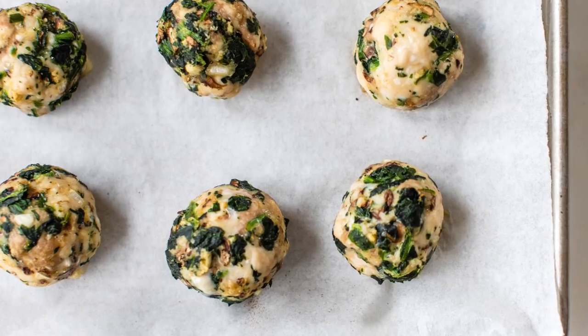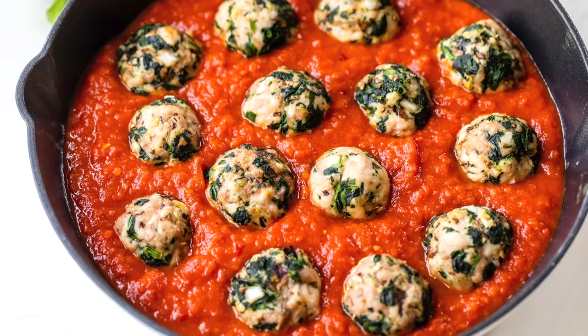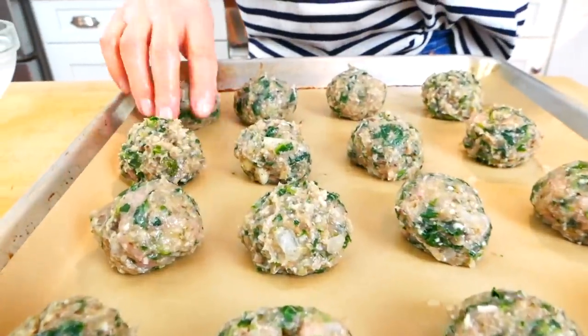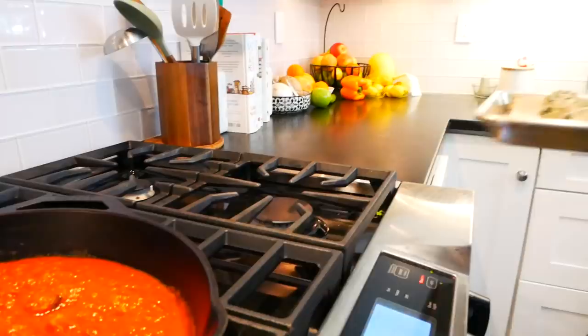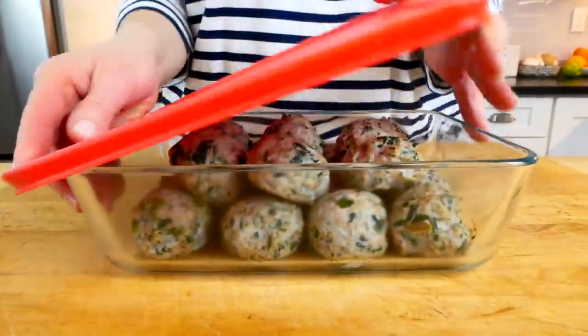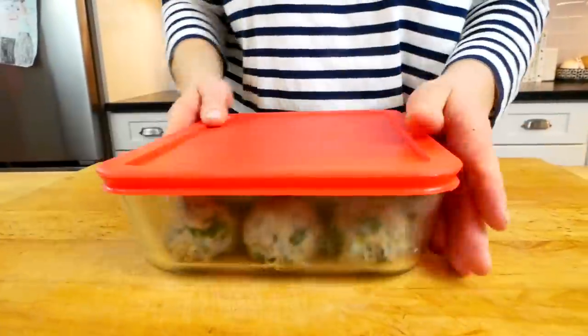Hello my friends, it's Dani, and today I'm sharing one of my favorite weeknight meals: turkey and spinach meatballs. I love making these ground turkey meatballs on the weekend when I'm doing my meal prep, so I have them ready to go for a busy week. I can't wait to show you the ingredients I use to keep these healthy meatballs nice and moist and tender.